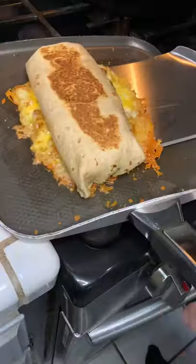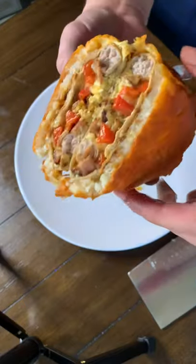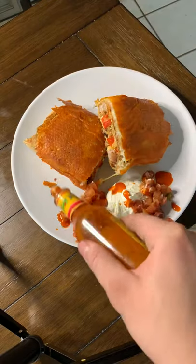Realized I forgot the taters, so I laid down some cheese and taters, fried that cheese up, surrounded the burrito in it — and this is how it turned out. It was the greatest mistake I've ever made in my life.